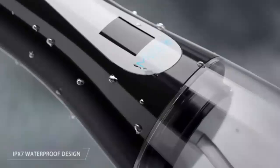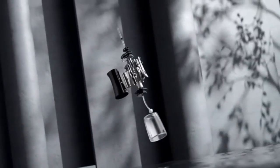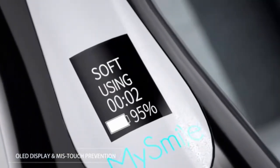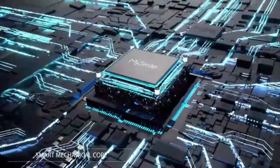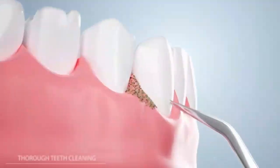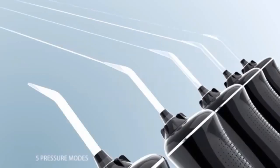Upgrade your oral care routine with the MySmile 1000ml Countertop Water Dental Flosser, featuring 10 adjustable pressure settings. It ensures a deep, customized clean for healthier teeth and gums. The large 1000ml tank offers continuous water flow, perfect for family use. Say goodbye to plaque and hello to a brighter smile with this powerful electric oral irrigator.